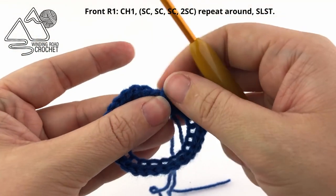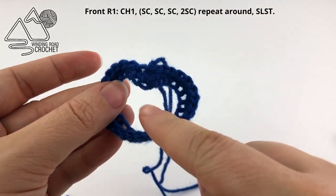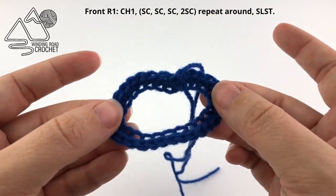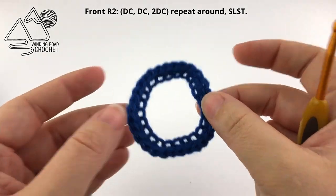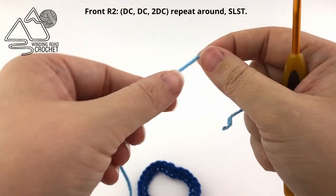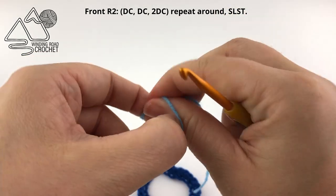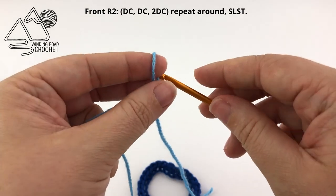I'm going to take a moment to weave in my ends just to make it cleaner when I show you the next round. Now to join our next color we are going to do a standing double crochet — you're going to start by making a slip knot and insert your hook.